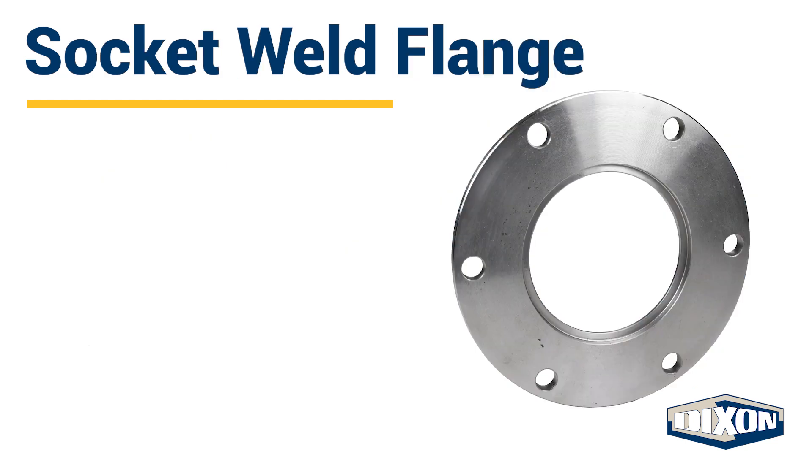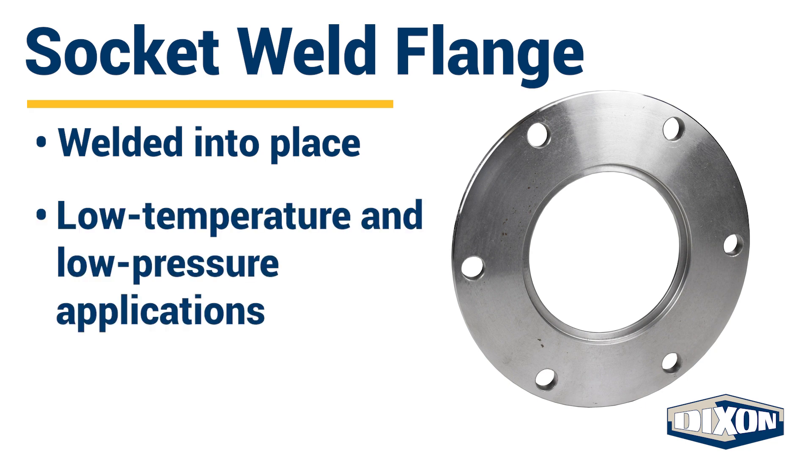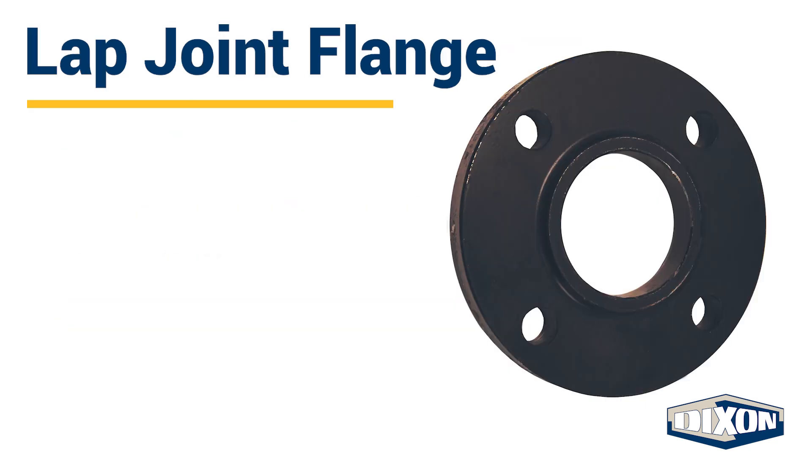Socket weld flanges are easy to install. The pipe is placed into the flange and welded into place. These types of flanges are best suited for small pipe diameters used in low temperature and low pressure applications.